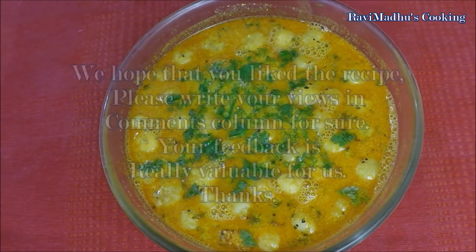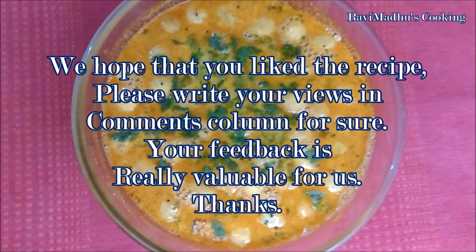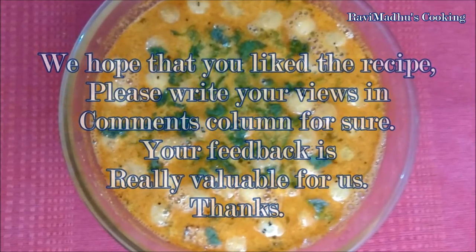We hope that you have liked the recipe. Please write your views in the comments column below — your feedback is really valuable for us. Thanks.